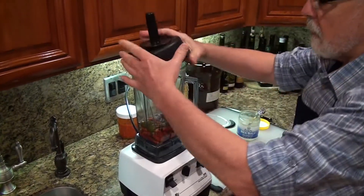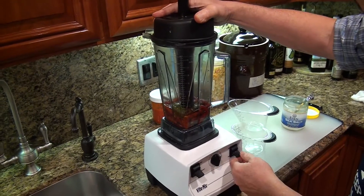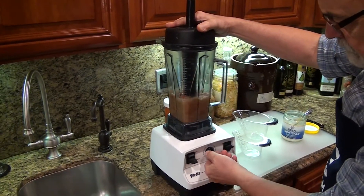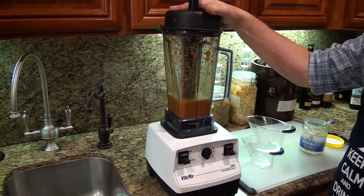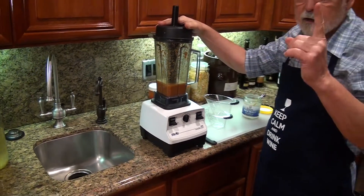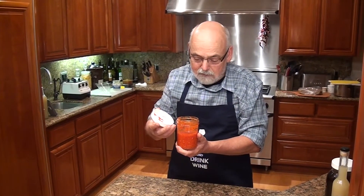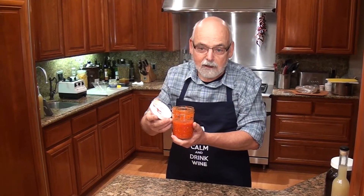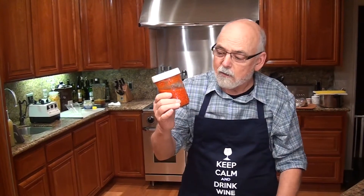I'd like to get my peppers blended up good. Now I'm gonna put it in a jar and watch the transformation. Put a lid on it, not too tight — let it breathe — and it'll ferment on the counter for the next four or five days. Then put it in the refrigerator and you've got an excellent pure salsa, no pesticides, right out of the garden.